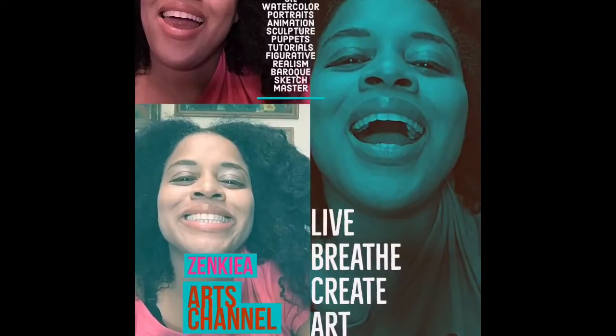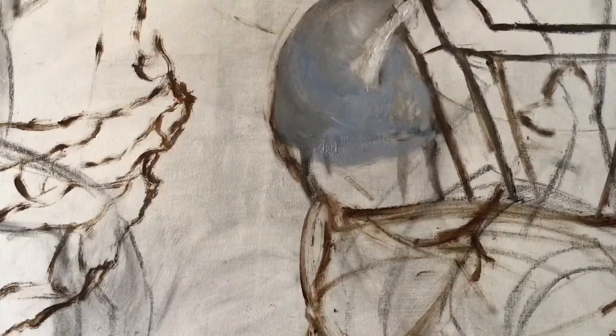Hello, hello, hi, welcome back to my channel, you guys. Thank you for coming.